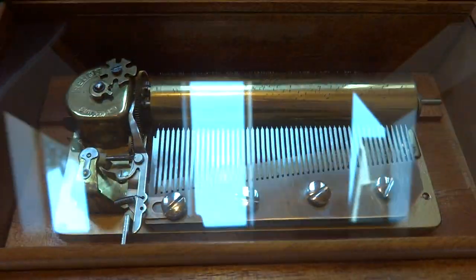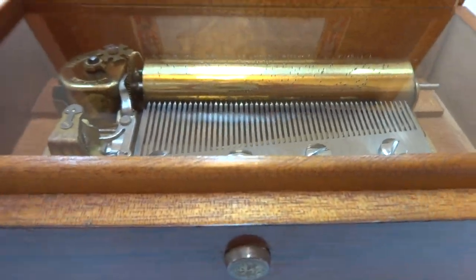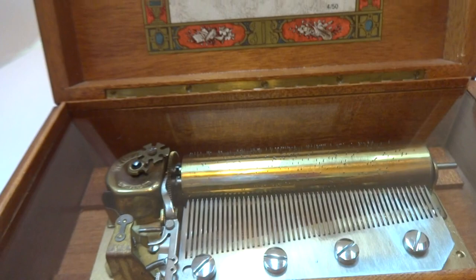I took everything apart. It's been cleaned and lubricated so it plays exactly as it should. Let's hear it play all four songs.